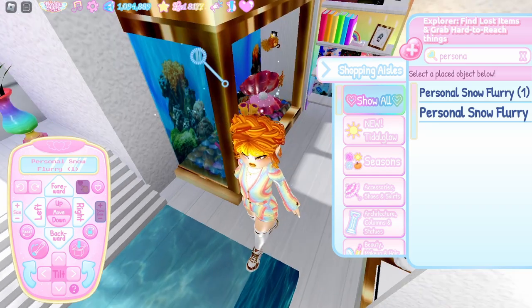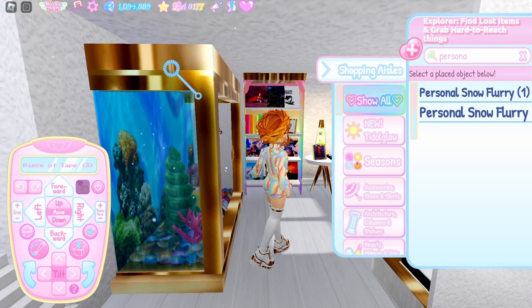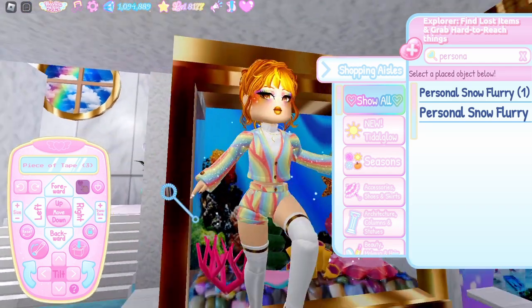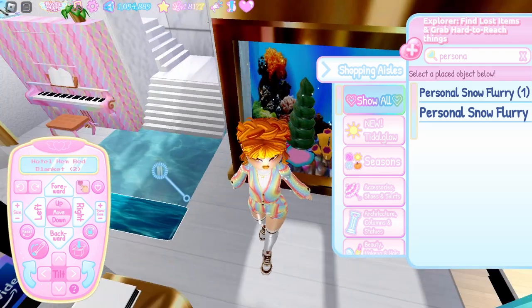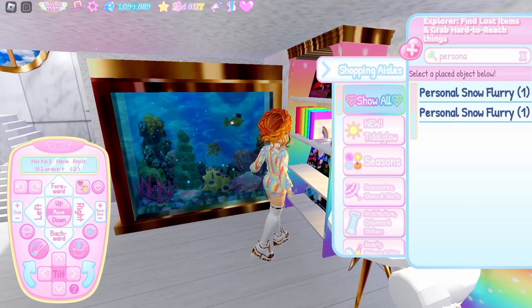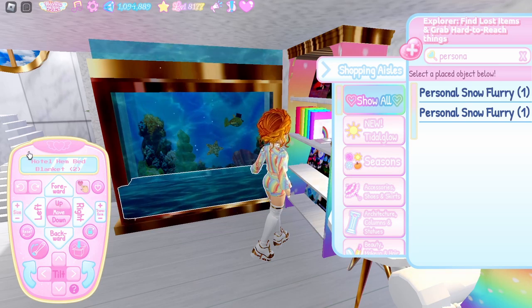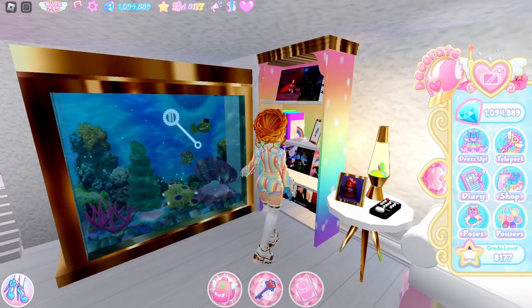For the water on the sides of the tank, I used a piece of tape in toggle three and sized it up until it fit. It does get a bit thick and overlaps on the inside, but that doesn't really matter once you've got water on the other sides. For the front of the tank, I used a hotel head bed blanket in toggle two — on both I used a water decal I made, but you can look through patterns to find ones that work well for water. Put it upside down and push it into the ground to hide the solid part.